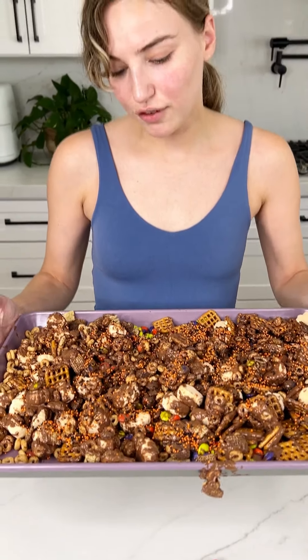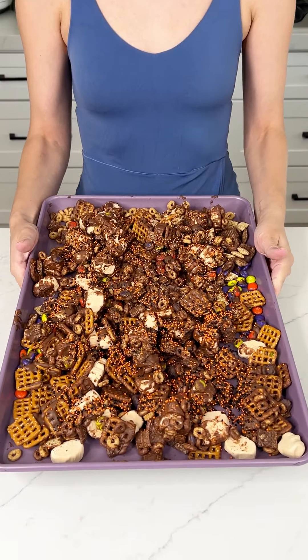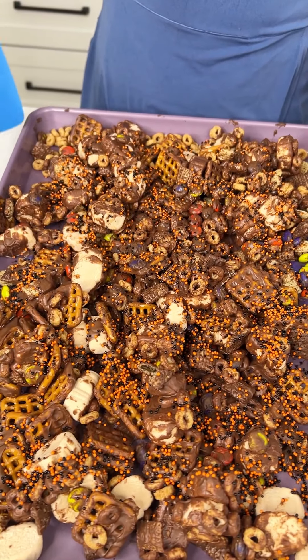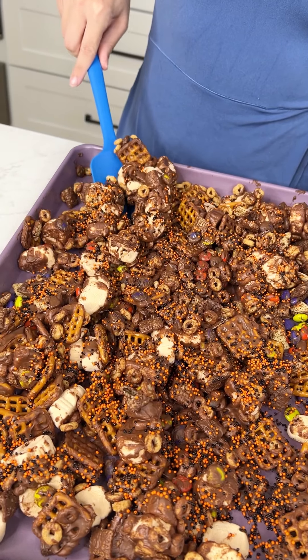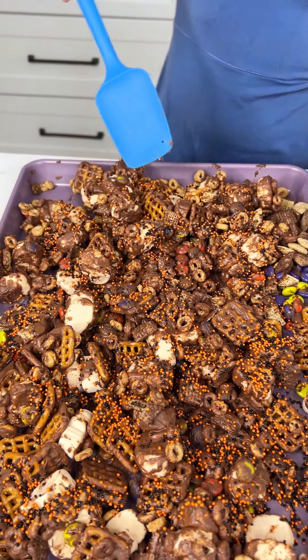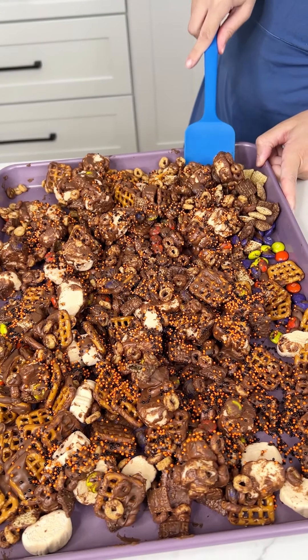We're going to pop this in the fridge for an hour, and then it's going to be ready to eat. It was actually only in the fridge for like 15 minutes, but it already seems like the chocolate hardened up a little bit. So we're just going to go ahead and kind of break it apart just a little bit, because we don't want too big of clusters.